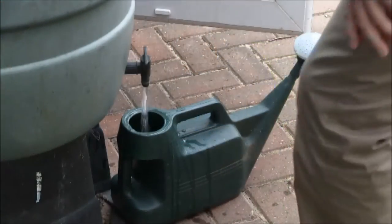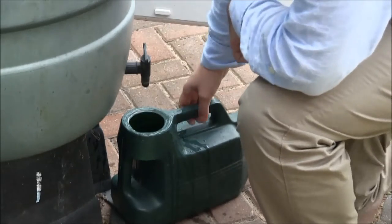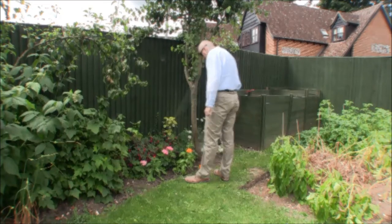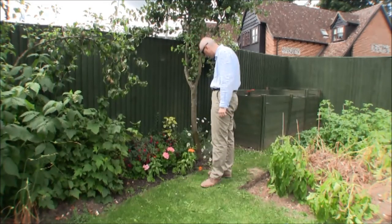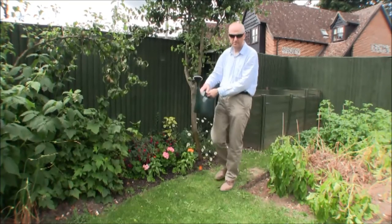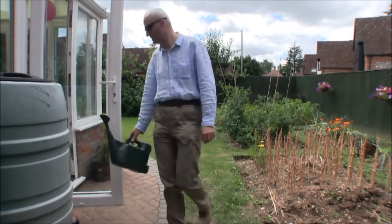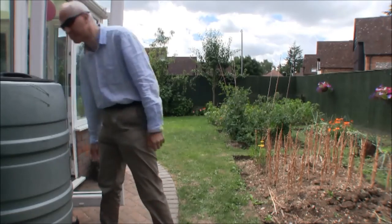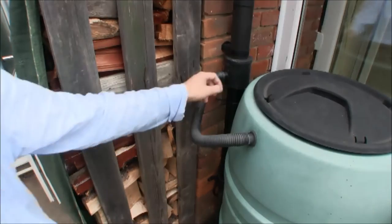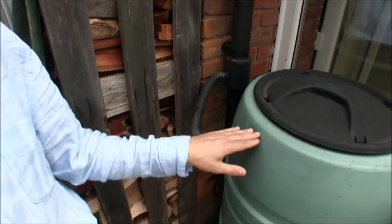Summertime in the garden - watering is one of the chores we gardeners have to do. Here we have the use of two large water butts. We'll have a little chat about watering the garden from rainwater. We have two water butts here fed from the downpipe from the roof, and it's tapped into via this intercept linked directly into the first water butt.